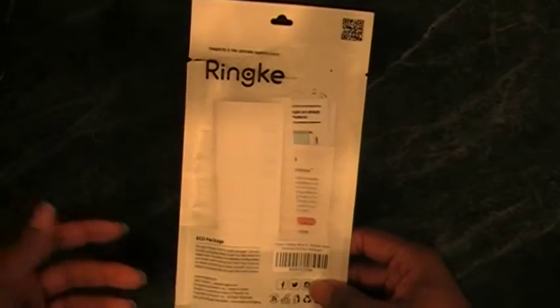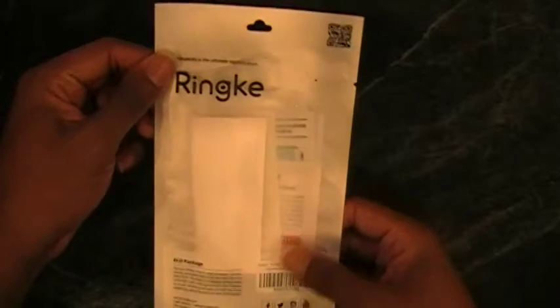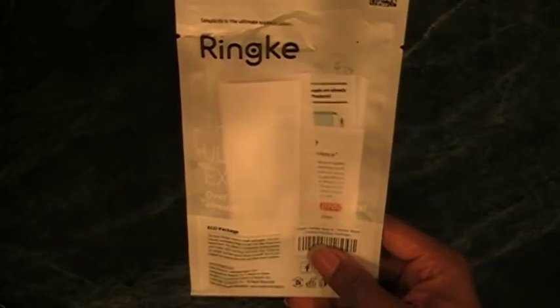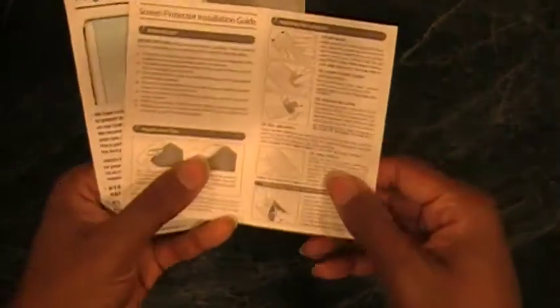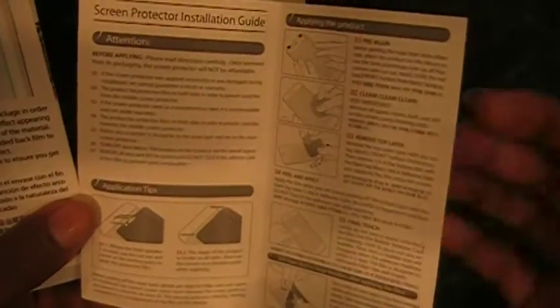I've already opened the package. It comes in a simple package with a label — the quote on it says 'simplicity is the ultimate sophistication.' Nothing special on the back. When you open it up, you get a booklet that thanks you and gives you instructions on how to apply the screen protectors. You get two screen protectors — one for your front screen.